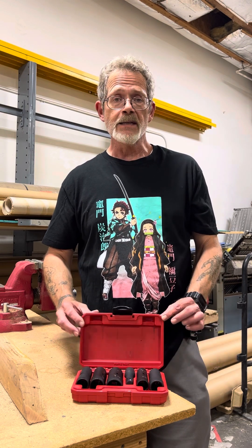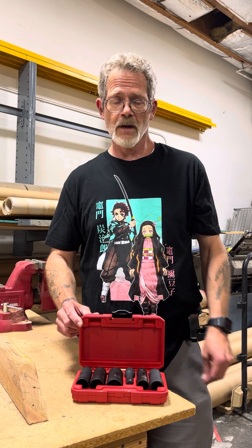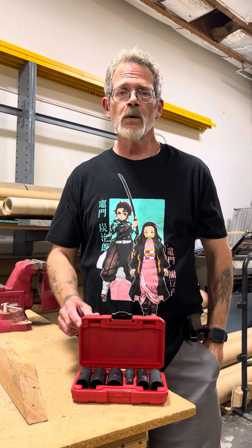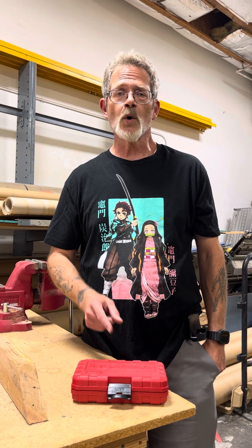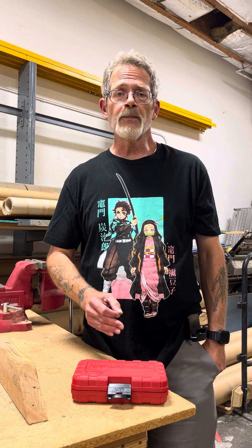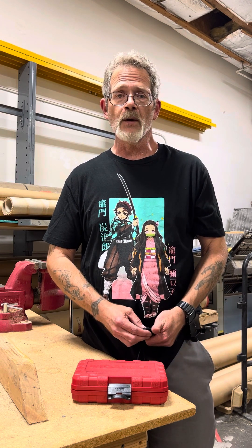By the way, these are made in Taiwan, not China. Please like and subscribe, turn on your notifications, tell other people about my channel, and have a great Labor Day weekend.